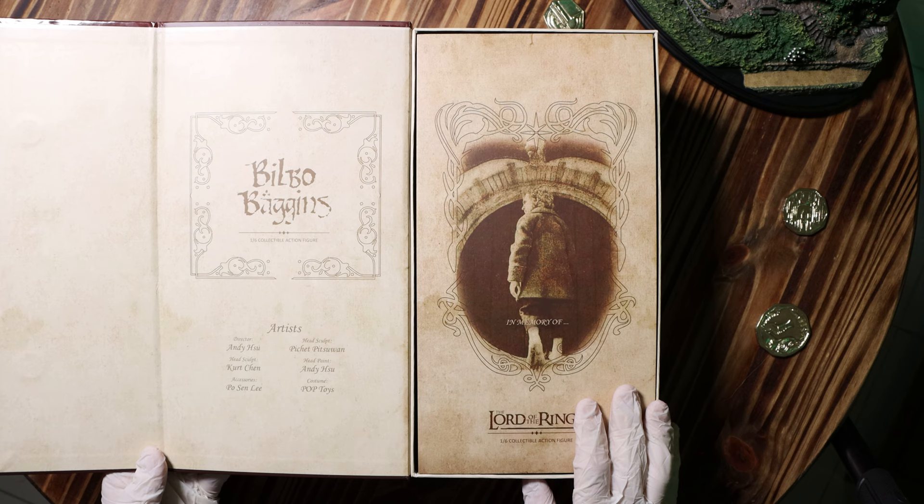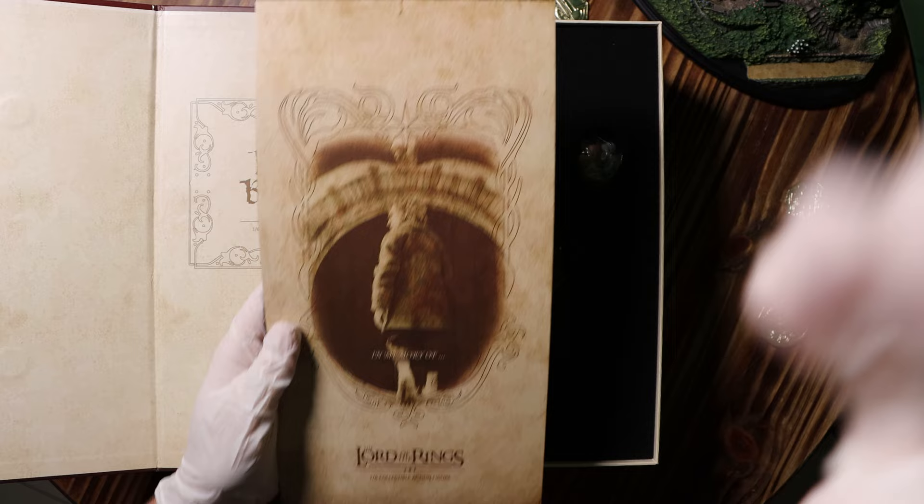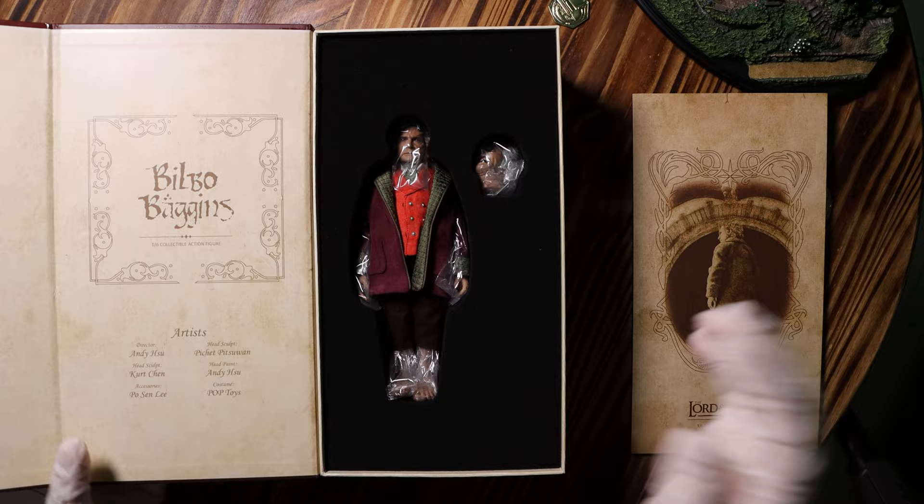When opening the box, you're greeted with an in memoriam of the late Sir Ian Holm. I kind of wish his name was written on here, but this is still a really nice touch. I've got to say I really love these foam cutouts that the figure comes in — really gives it a nice professional look.